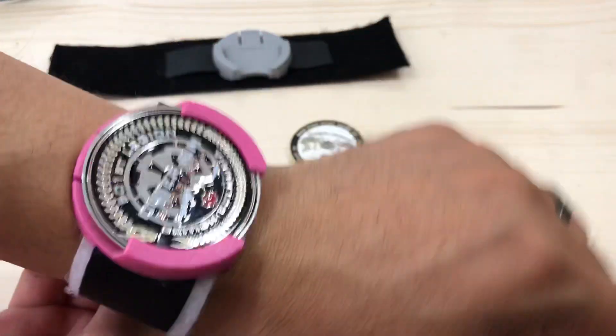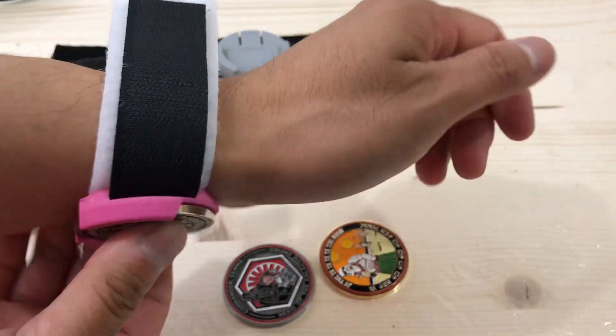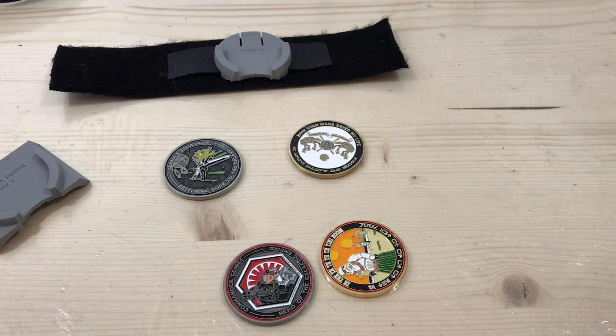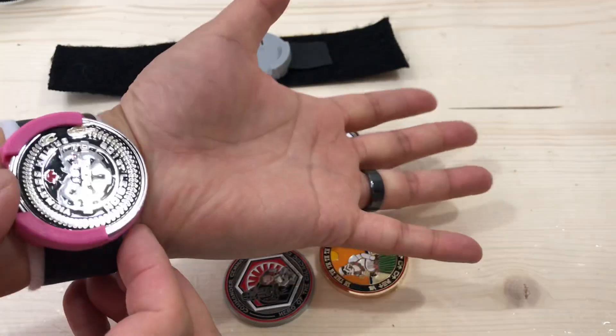It's turned out super nice. And you can still wear it whichever way you want — you can put it on the underside, you can put it on the inside. And this is still like my favorite part — you can go like this.